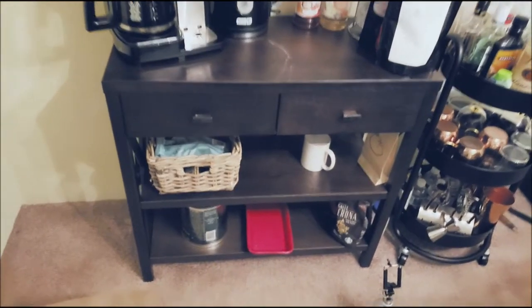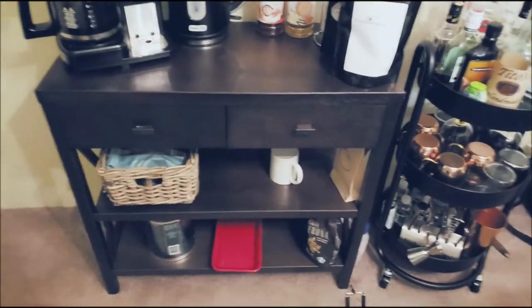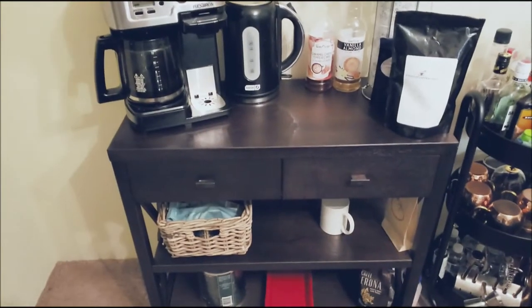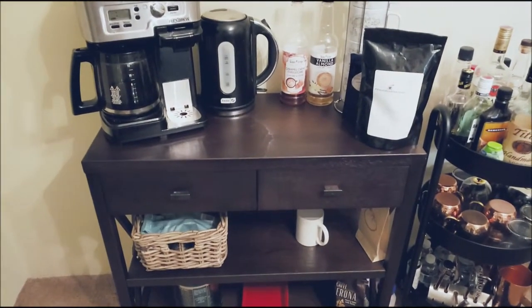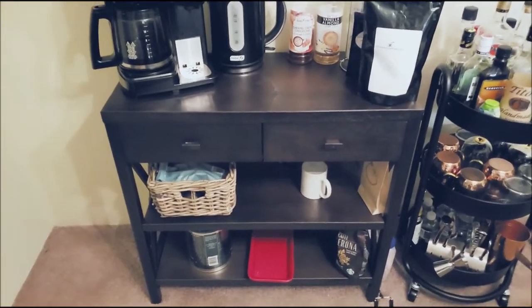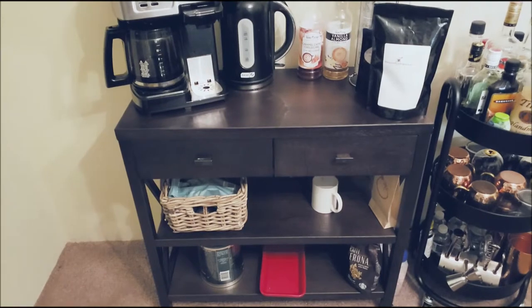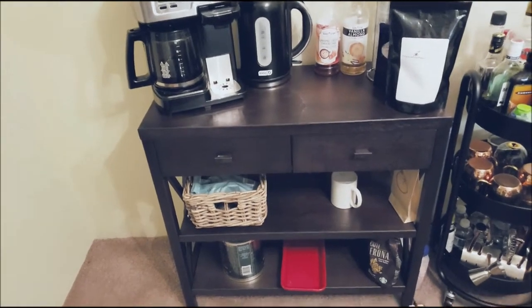The first thing we talked about in the blog post was this storage unit. We got it at Target — I think it was around a hundred dollars, but you don't have to spend that much; we just happened to find one we really liked. It's got two drawers where we keep our filters. You can probably find something at a thrift store, a yard sale, or repurpose something you already have in your house for your coffee bar.